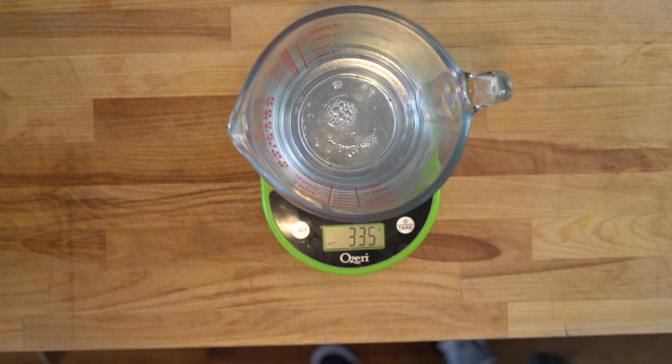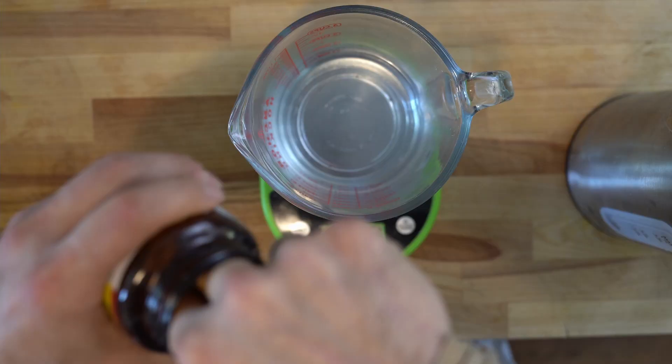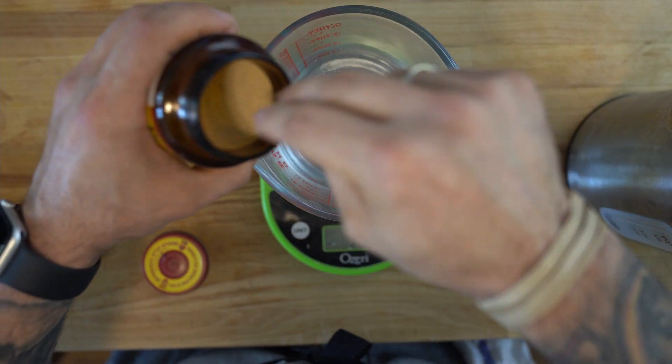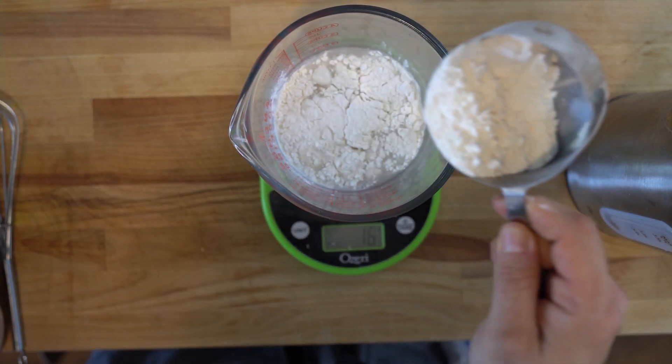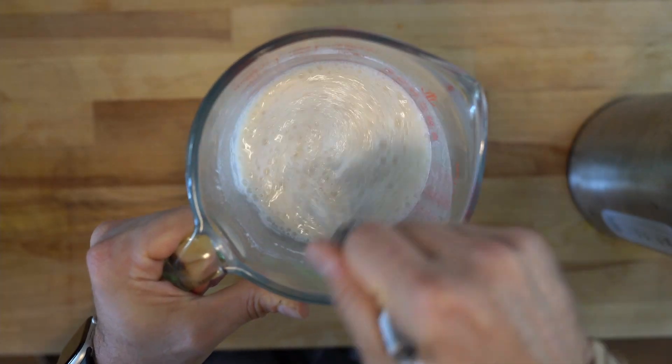All right guys, let's get started. First we're going to proof our yeast with 335 grams of water, 10 grams of yeast, 6 grams of sugar, and 65 grams of flour. Whisk that all together.